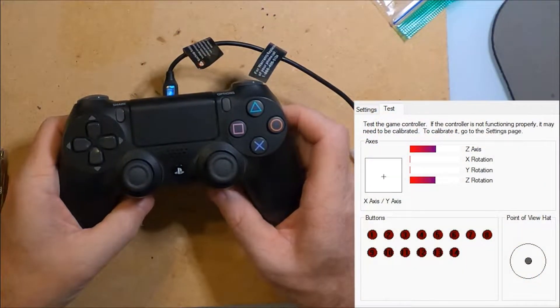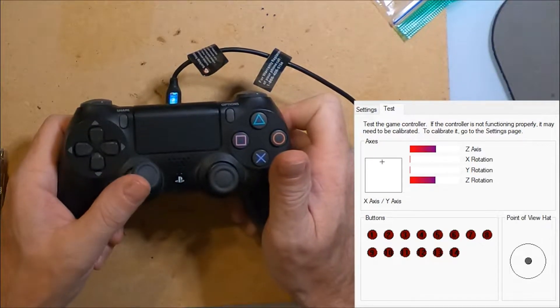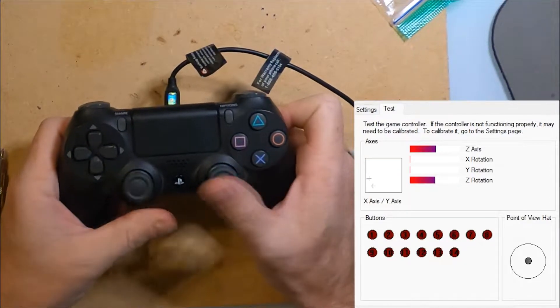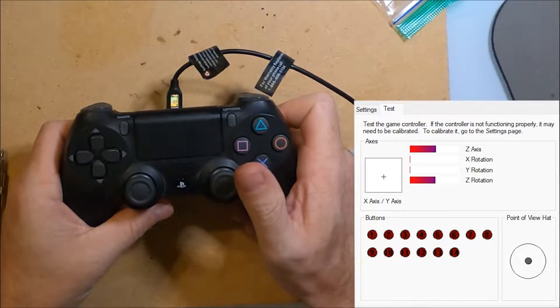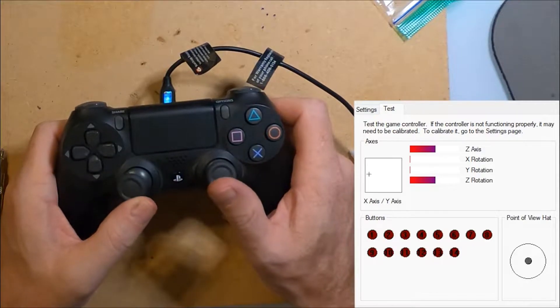My PS4 controller has developed stick drift and dead zones. Testing the controller shows the dead zones and I'm unable to move the cursor into any of the corners. Also, when I'm not touching the thumbsticks they wobble and drift. Most games are not playable with this controller.